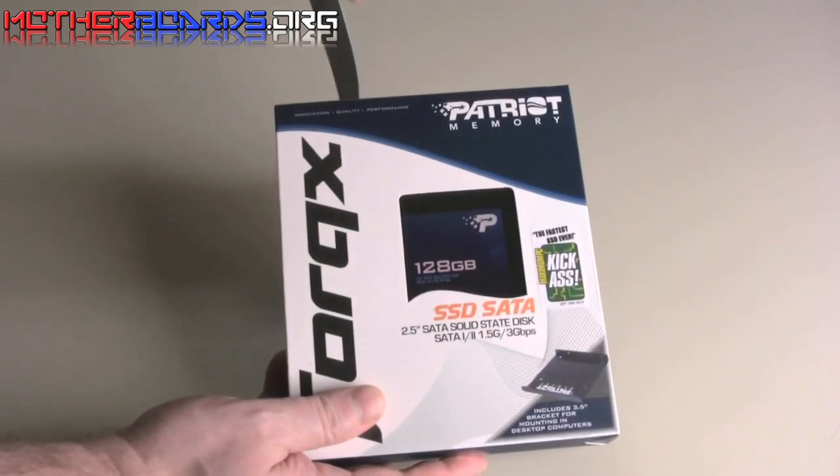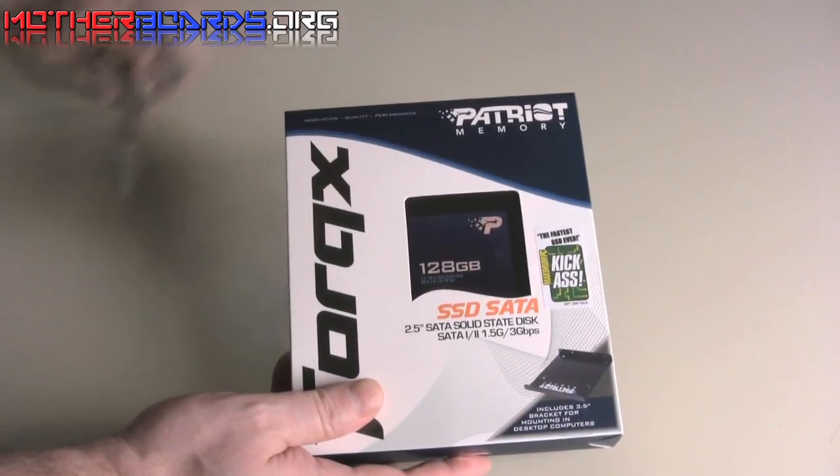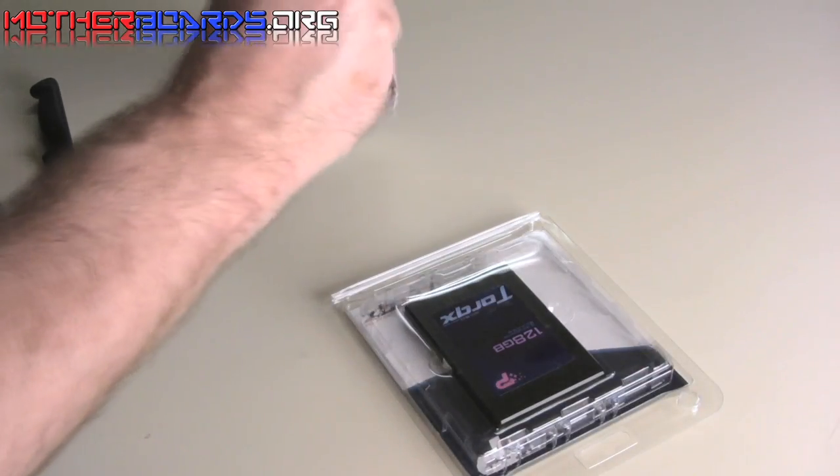Okay, so let's open up the box here, take our little knife, and we'll begin by opening the package. It's all encased in a nice solid plastic container, all nice and neatly wrapped up.